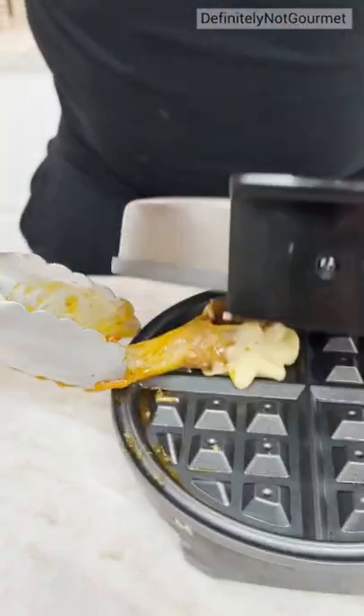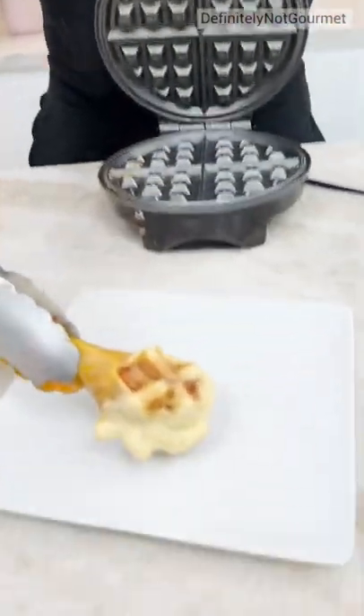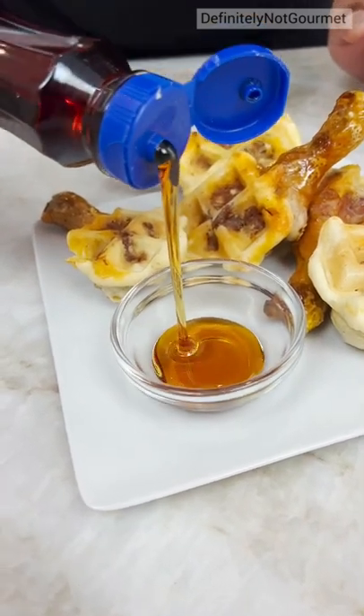Bang. Oh yeah. Look at that, homeboy — it's all around, it's waffly. We got our waffle syrup that we can just squeeze in there. Ooh, look at you.